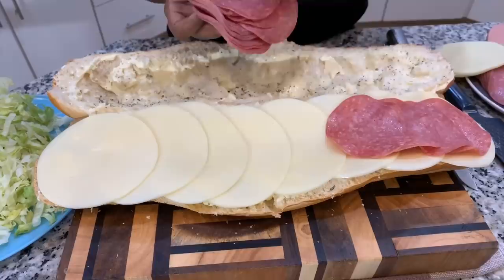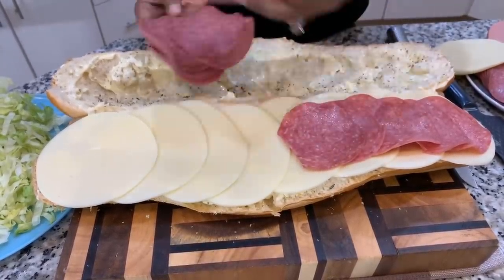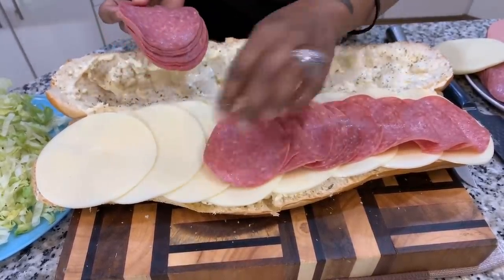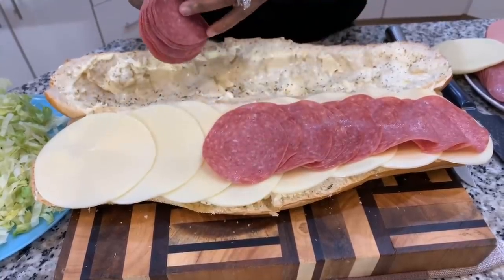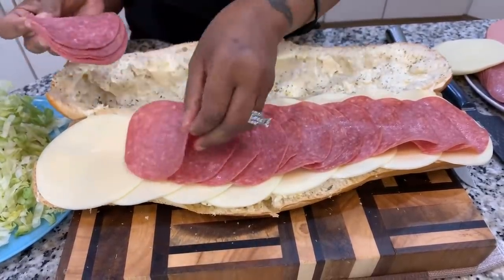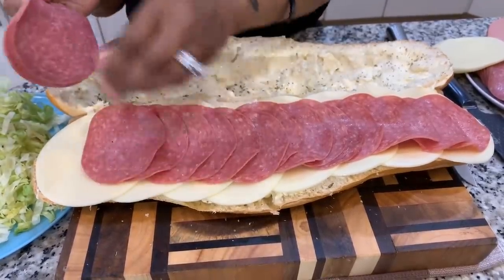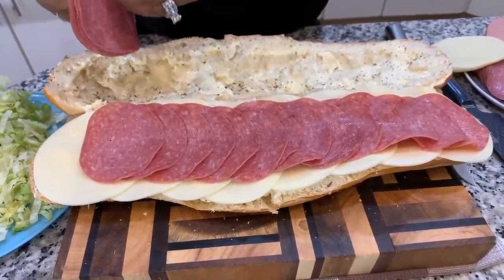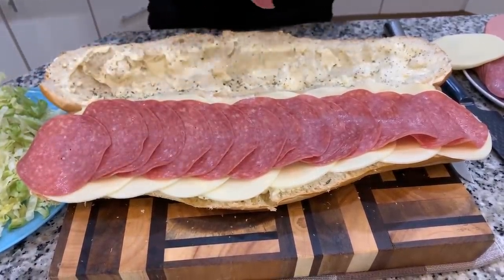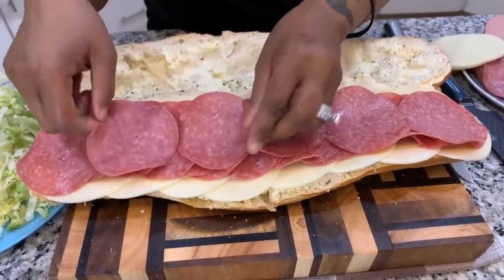If you like genoa salami, then you'll get the salami that has the black peppercorns in it. You see how we're shingling it. I might do two layers — we'll just kind of see. And if you wanted to get the sandwich-size pepperonis, that would be a great addition to this submarine sandwich. What we're going to do with this sandwich after it's done is slice it and wrap it up in plastic wrap — it keeps it nice and fresh for 24 hours.